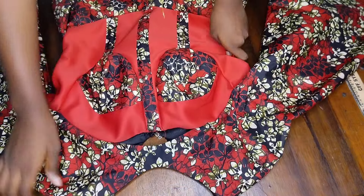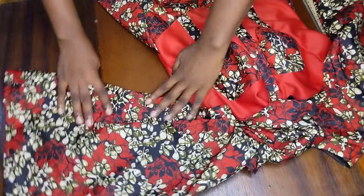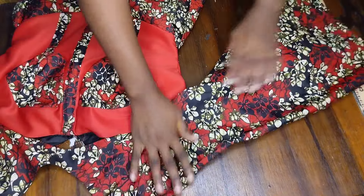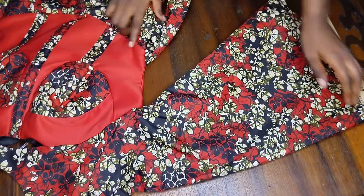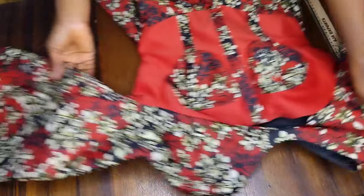After I was done doing that, I went ahead and joined this sleeve to my dress, and this is what I have — looking very nice, looking really pretty. This is just a simple way to make this type of sleeve, the trumpet sleeve. Please make sure to like this video, share it, and subscribe to my channel, and I will see you in my next video.